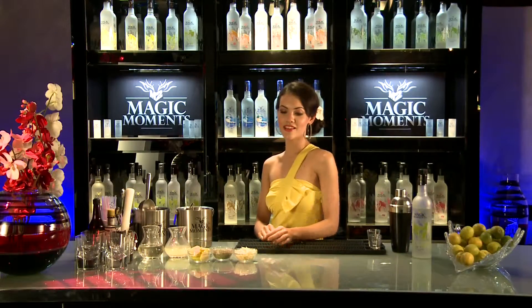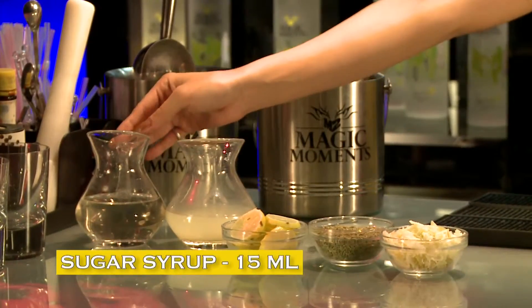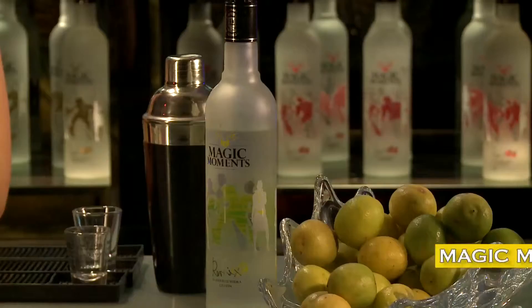To get started, we need grated gooseberry, aniseed, lime juice, sugar syrup, ice, and Magic Moments lemon.